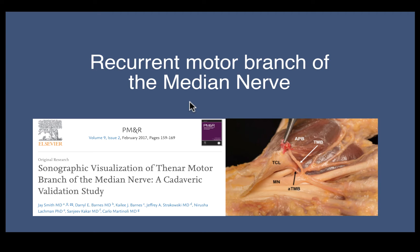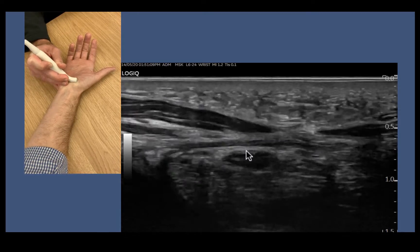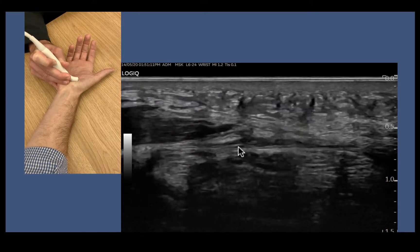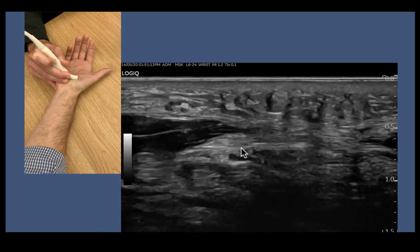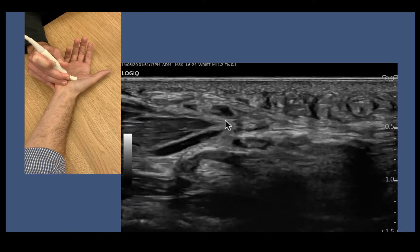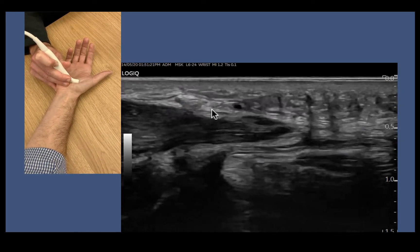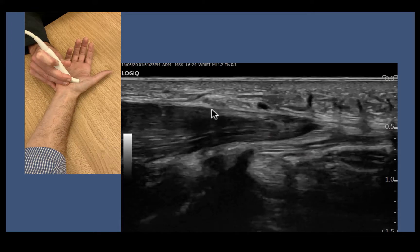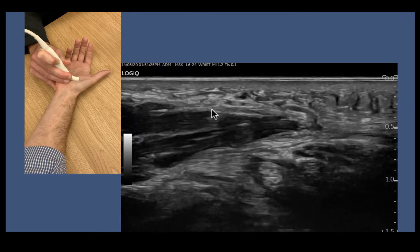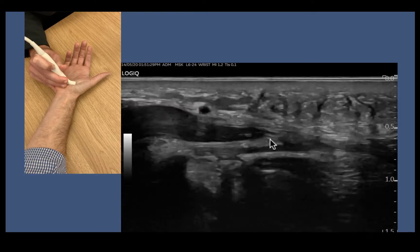Then we have the recurrent motor branch of the median nerve, and this is a real true test of what a probe can do. As we follow our median nerve down out of the carpal tunnel to the distal end of the carpal tunnel, we watch and see a little branch run out, run up, and run over the thenar eminence. This is the recurrent motor branch and we see it really nicely as it runs superficial to the thenar musculature, piercing out through that fascia.